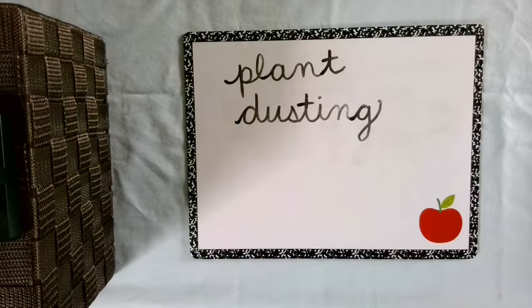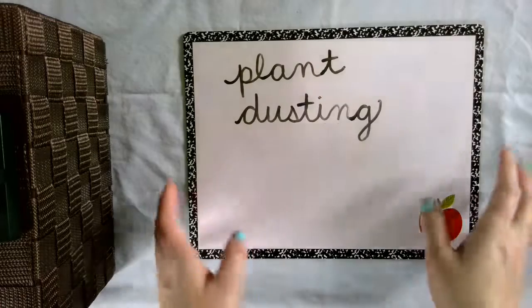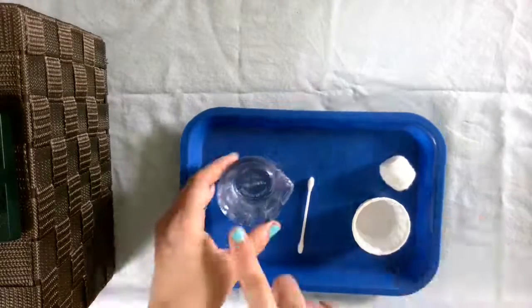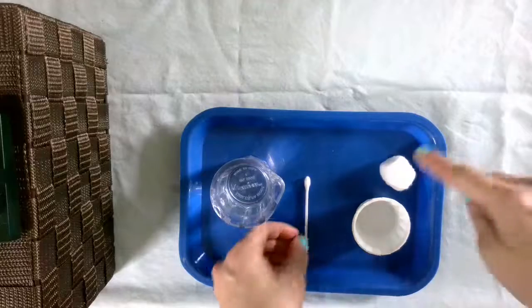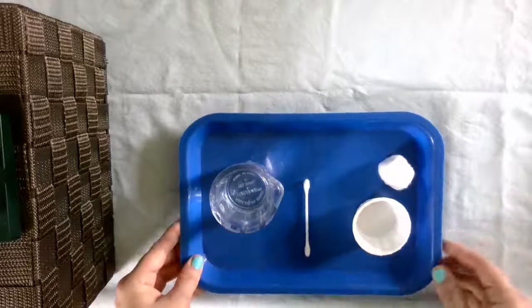Hi students! Our next practical life lesson is plant dusting. We've already watered our plants a couple weeks ago, so now we need to get out a container of water, maybe a Q-tip, or use a cotton ball and a little container.